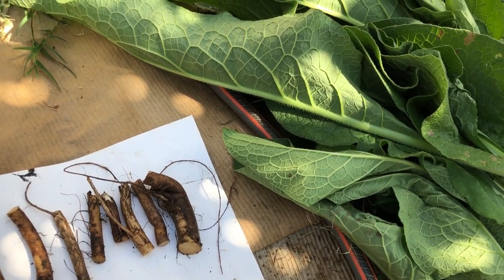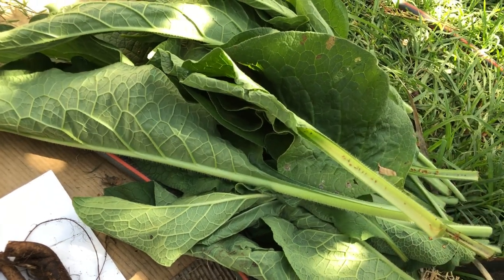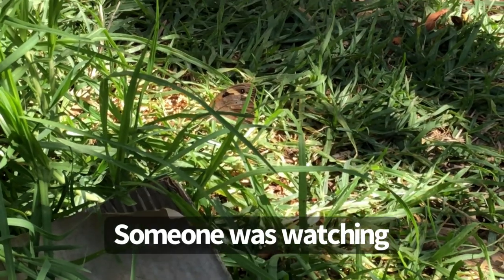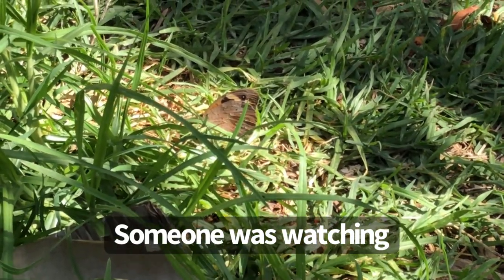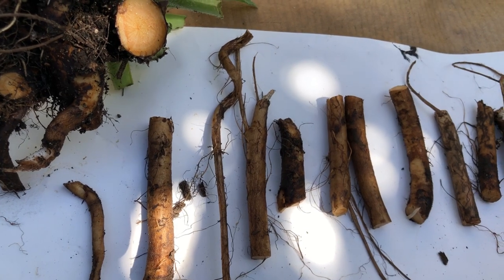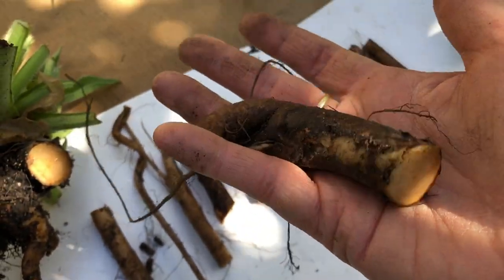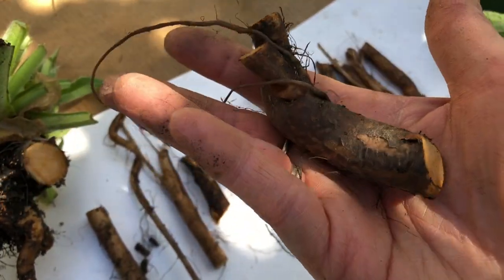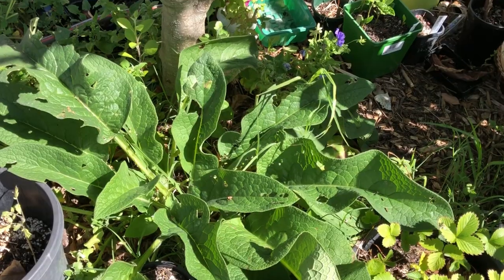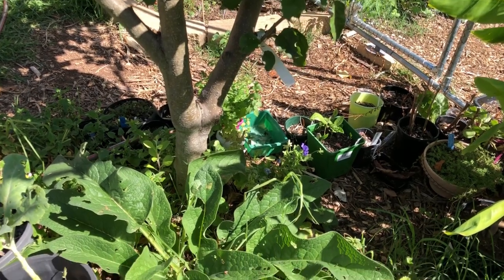I'll show you how I plant these and a few different ways you can use the comfrey leaves as a fertiliser. Whatever you do, keep your roots moist — don't let them dry out — and plant them as soon as you can. It's a very robust plant and can be neglected, but you'll have a happier, healthier, bigger plant if you meet its needs. They're happy in full sun or semi-shade, so they don't mind being right under trees like this.